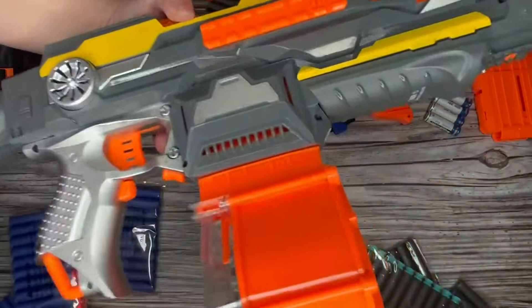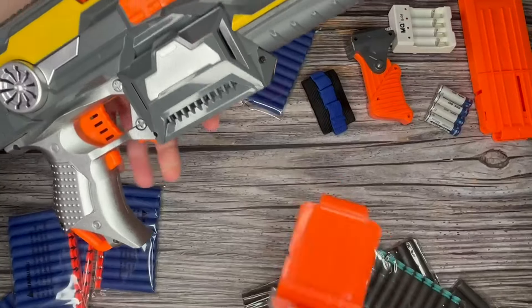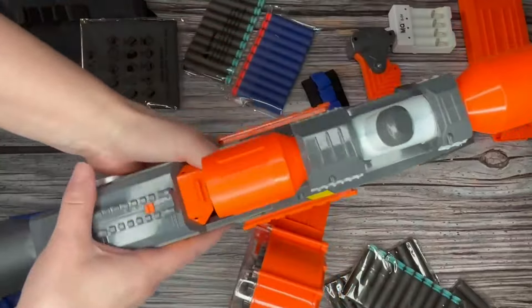It was probably a little easier to assemble than some of the other ones I'm used to in the past. The name band — simply push that button and it comes right off very simply.